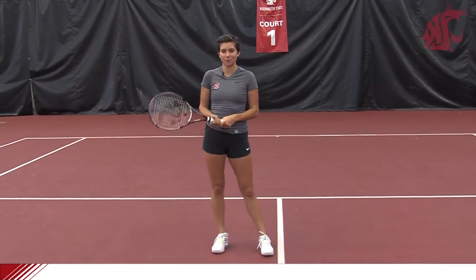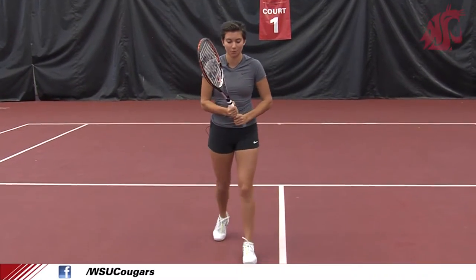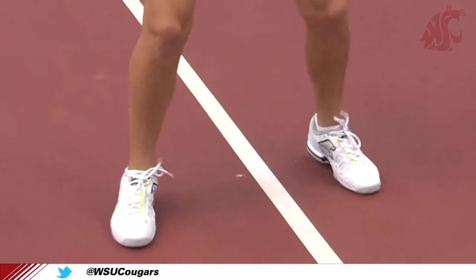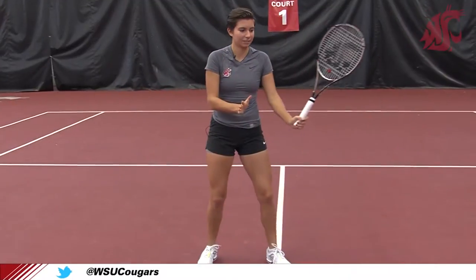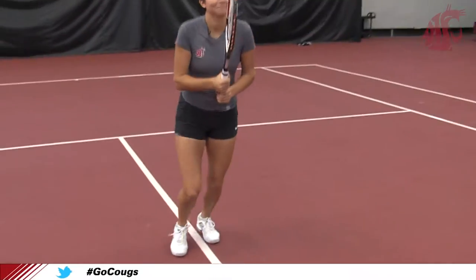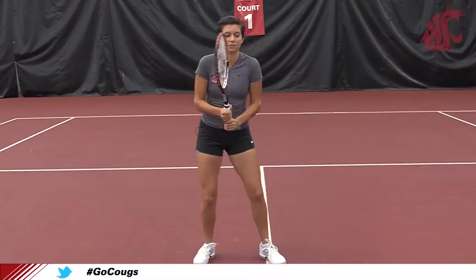So the most important part of it — you start with a split step, you go towards the net, you do the split step, and after that you gotta open up like that. The next step would be to step further to the net with the opposite foot, so it looks like that.